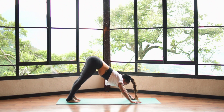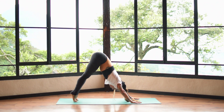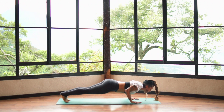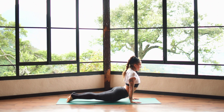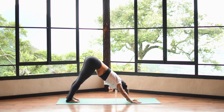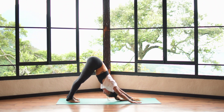Downward facing dog. Inhale and move forward to the plank. Exhale, bend the elbows, come down halfway. Inhale to the tops of the feet, open the heart space. Exhale to downward facing dog. Breathe here — let's take three rounds of breath and sigh out of the mouth.